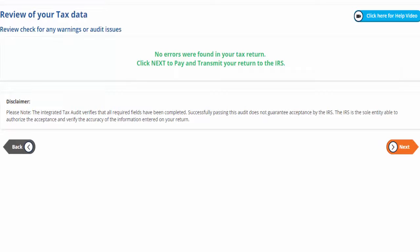Passing this audit does not guarantee acceptance by the IRS. No errors were found on your tax return. You may proceed to pay and transmit your return to the IRS.